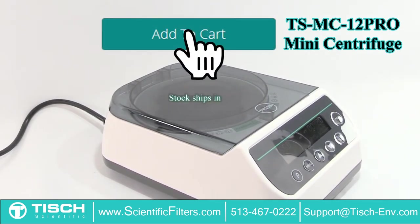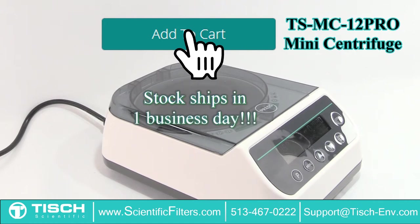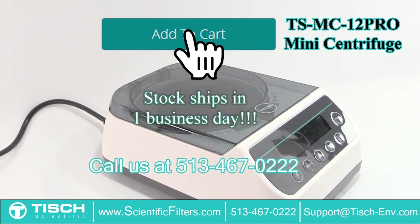Ordering is fast and easy with our online store, and stock ships in one business day. Or just give us a call at 513-467-0222. One of our customer advocates will eagerly help you with your order or answer any of your questions.